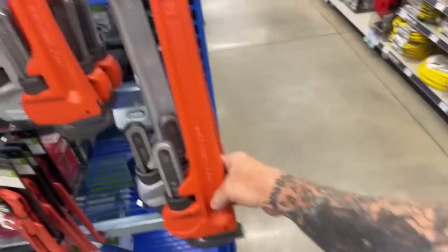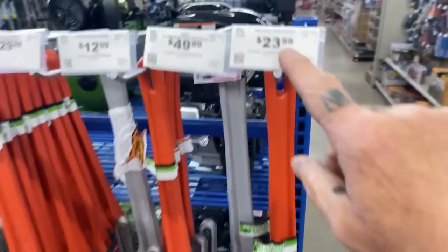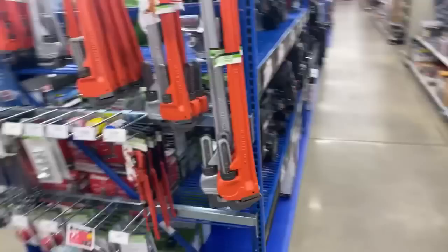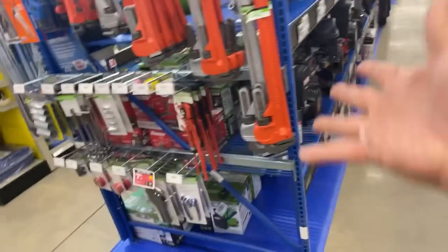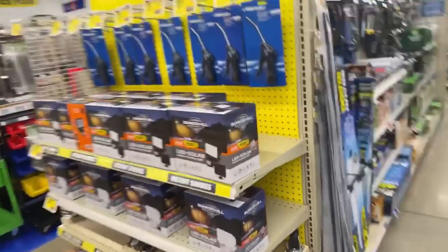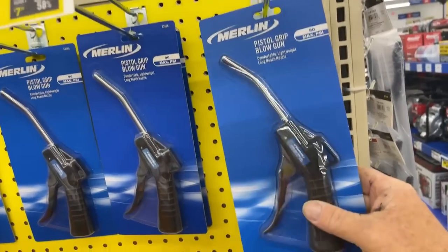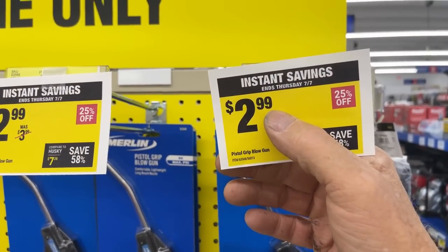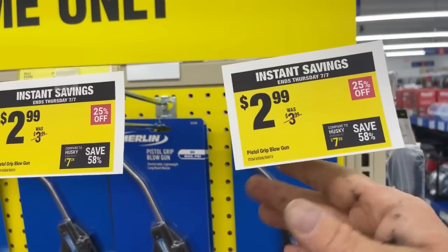I actually bought one of these and I'm going to tell you — look at the name on that: Pittsburgh. Look at the price on that — $23.99, $24 for that giant 36-inch breaker bar. You just can't beat the price at Harbor Freight, people. I'm not a big fan of this type of blower, but for this price right here — for three bucks — I could be that guy that says, you know what, I love that son of a bitch.